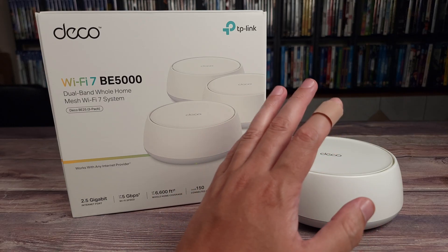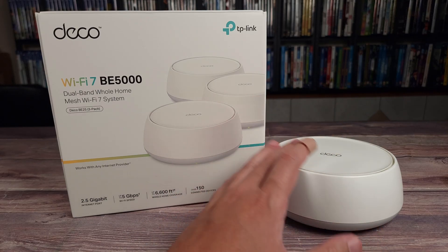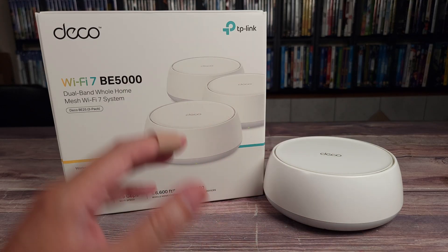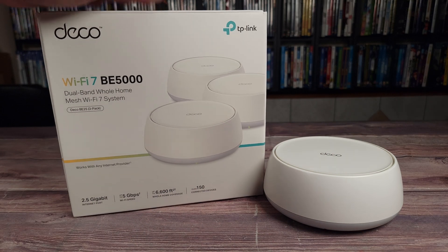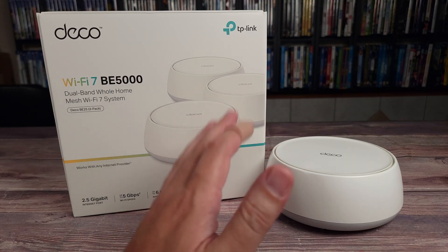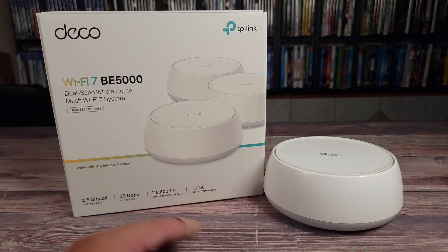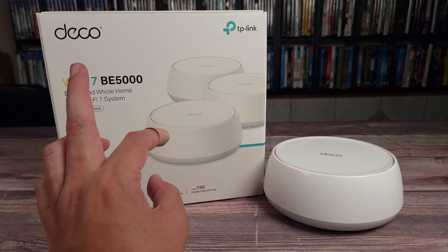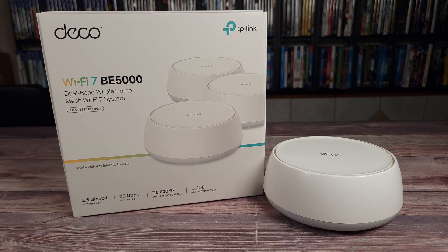Overall, this is definitely a solid mesh system. The connection is very quick and stable, everything is very easy to use and set up, and best of all it's also extremely affordable. If you happen to be shopping for a mesh system or Wi-Fi upgrade, I would highly recommend the TP-Link Deco BE5000. If you'd like to purchase or get more information, I'll have the link in the description. Thanks for watching and I'll see you all next time.